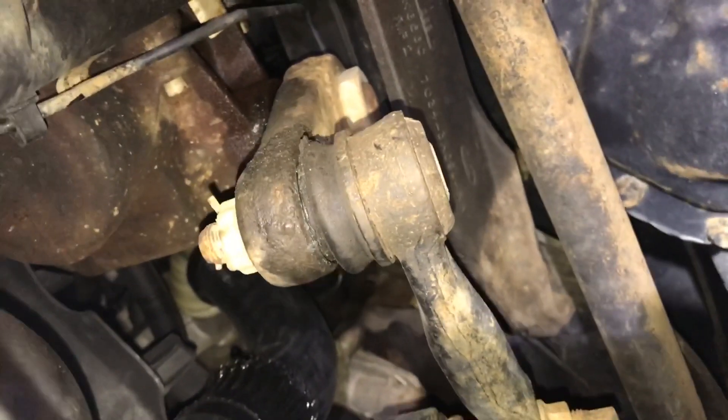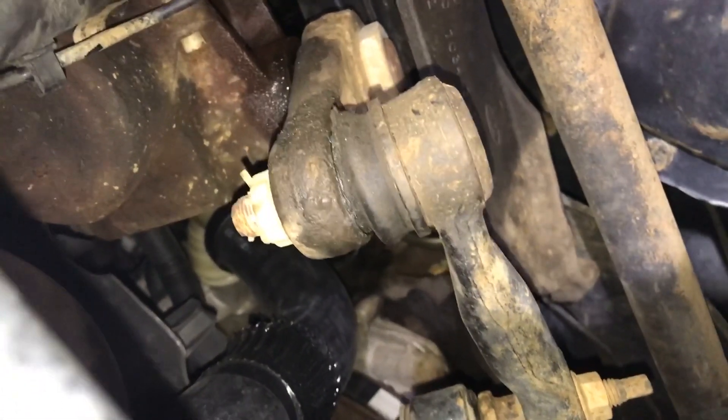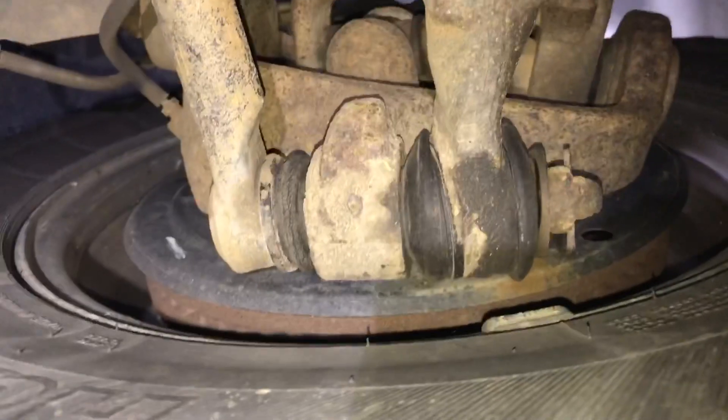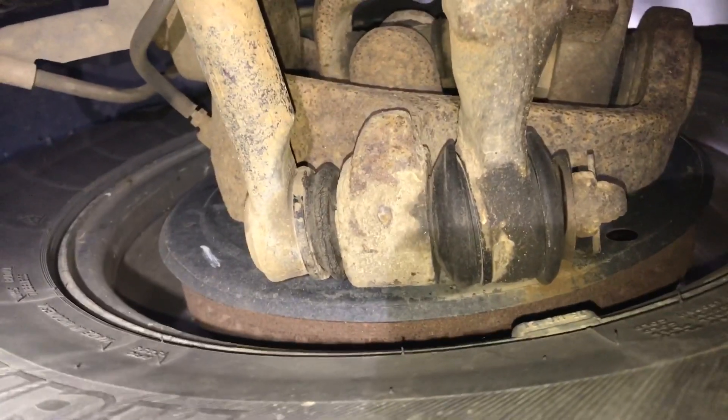Okay, so it's got some up and down movement, but like I said in the last video, the side to side is where the real problem is. Up and down — it's not tight, not too tight, but not okay. We got side to side on the bottom one, so that one's done.